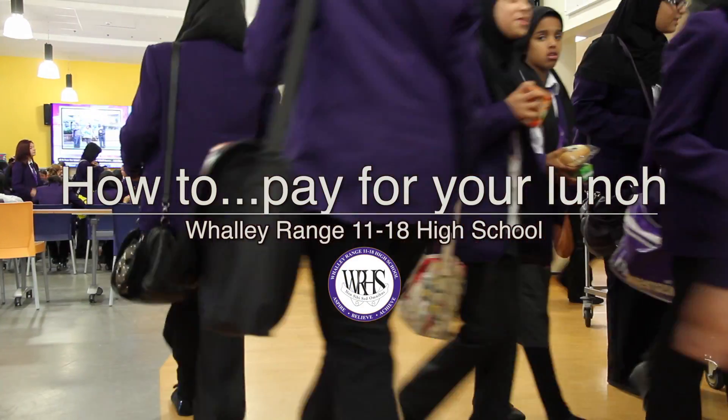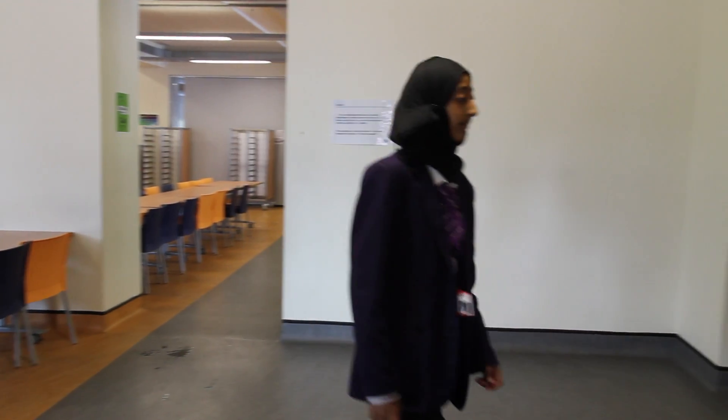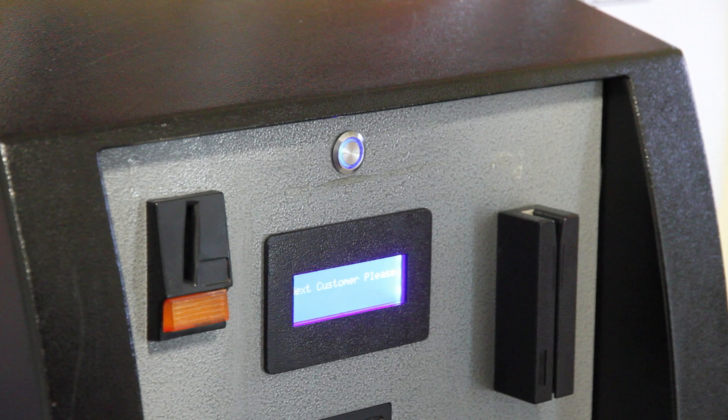This is how to pay at the canteen. Firstly, visit the top-up machines at the back of the downhall. To begin, press the silver button at the top to reset the machine.